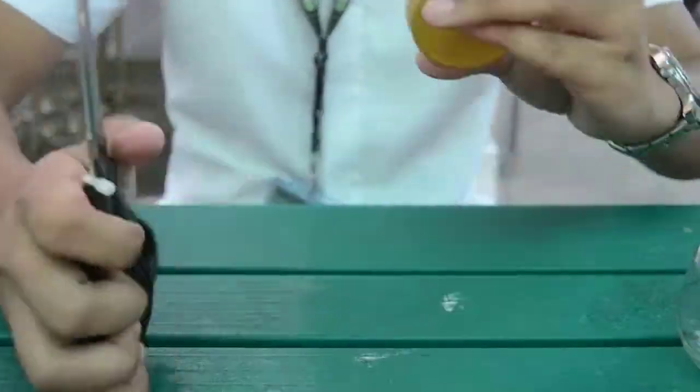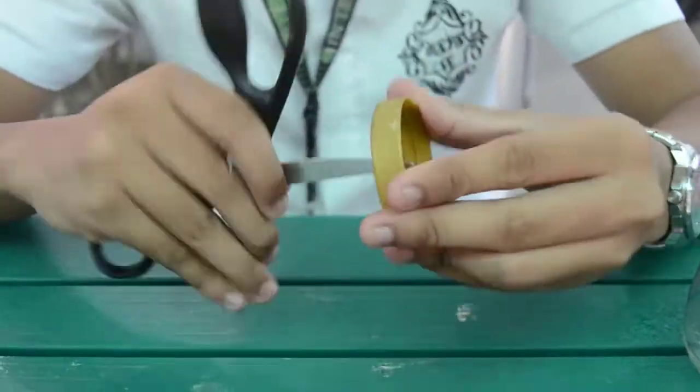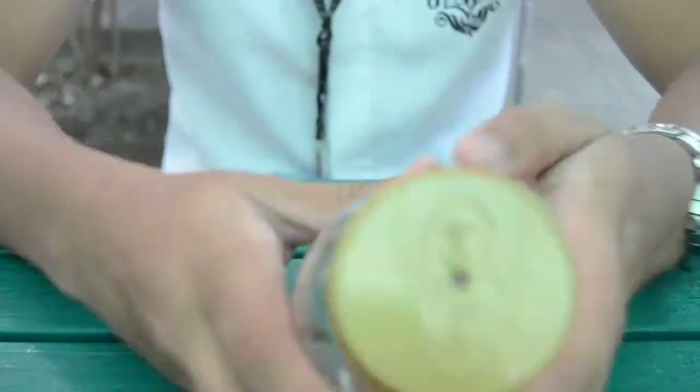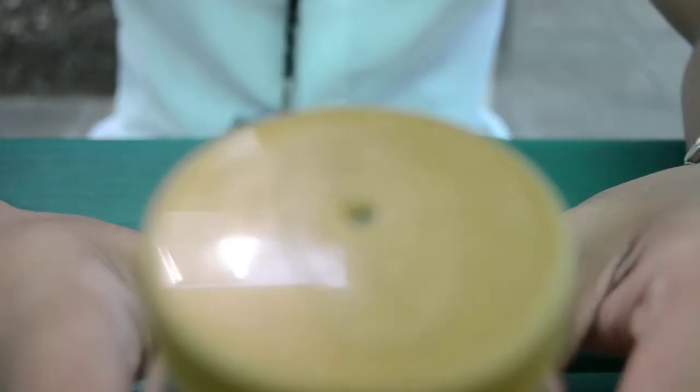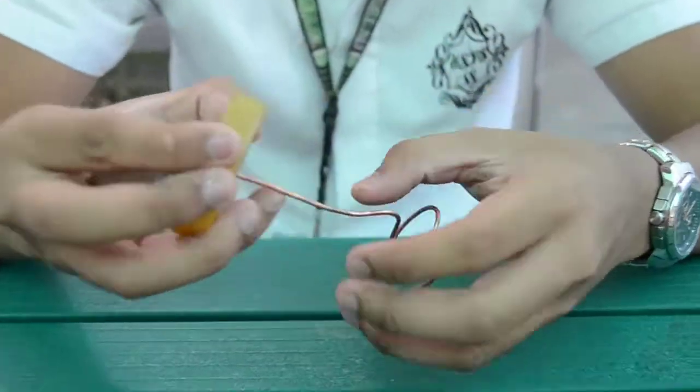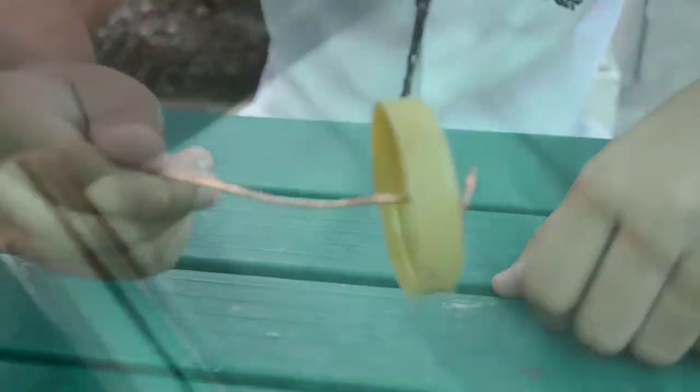Use your scissors to make a small hole at the middle of the lid of your jar. Then put your copper wire through the small hole and bend the copper wire to make a small hook.